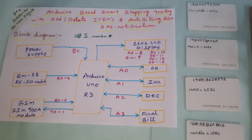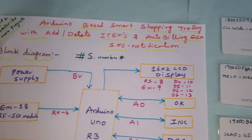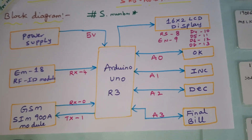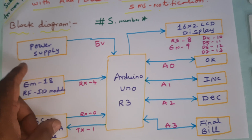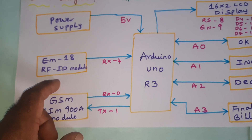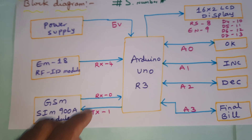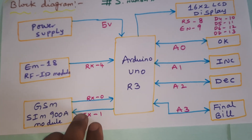Hi, we are from SVS Embedded. The project title is Arduino-based smart shopping trolley with add/delete items and auto billing using GSM notification alert. In this project we are using a 9-volt adapter power source, Arduino Uno R3, and EM18 RFID module. We are using four RFID cards, connected to the RX4 external serial pin. GSM SIM900D is connected with RX/TX pins 0 and 1.